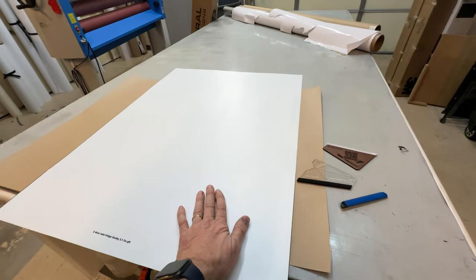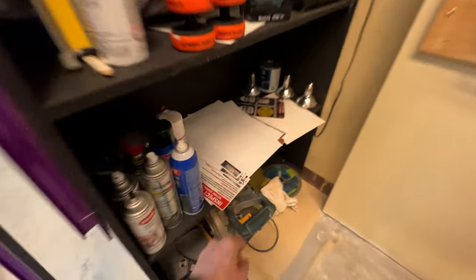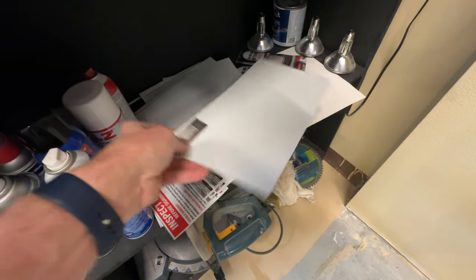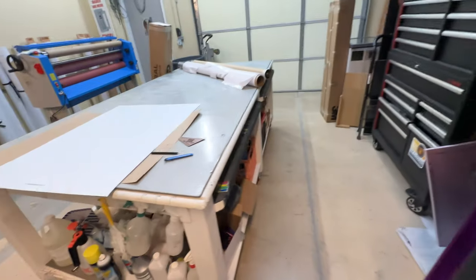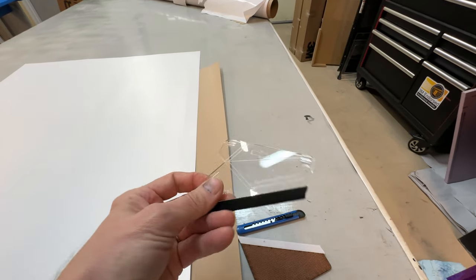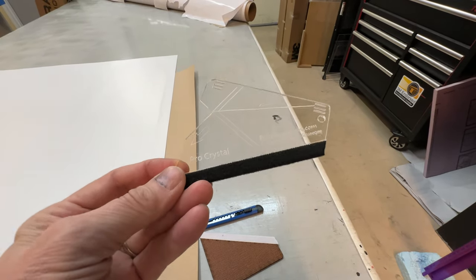Sometimes we give you extra vinyl if we have any scraps — we give you the big sheets if available, or smaller sheets, just so you can test it out before you actually install the wrap. We also include a free squeegee and a free knife with your order.